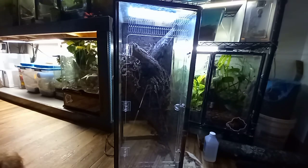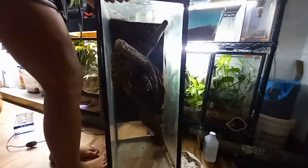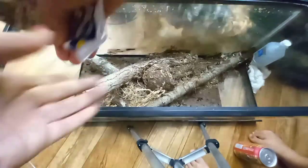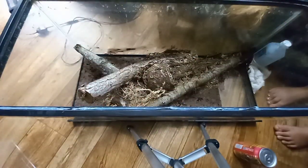I generally love their products. I think it's a great way for people to make really nice bioactive enclosures and make them more affordable instead of getting the Exo Terra stuff all the time. So adding the silicone.